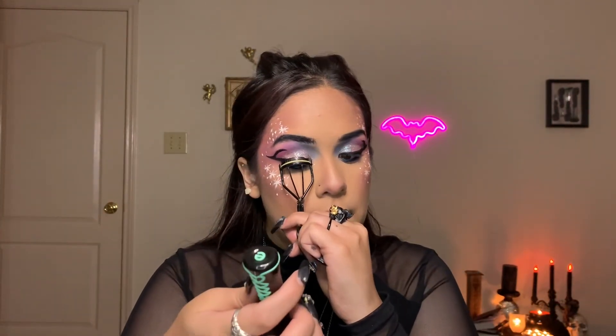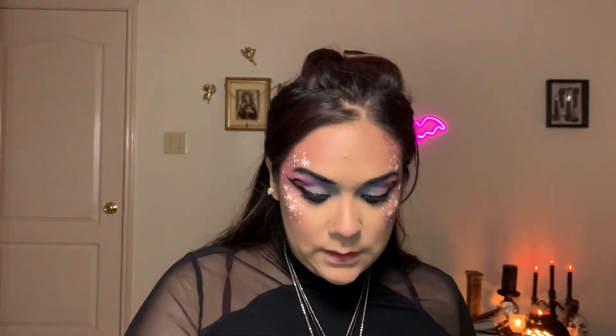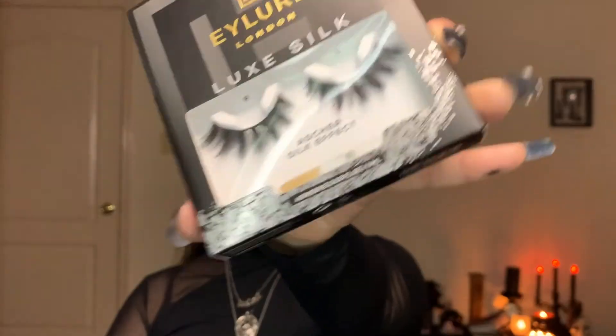Going in with the Lash Princess False Lash Effect mascara. While these dry, I'm going to show you the lashes I'm gonna use — I'm doing lashes on my bottom lash line as well. I have my little scissors to cut some up. For the top, I'm going in with the Illamasqua Luxe Silk Lashes — have you seen a more dramatic, beautiful lash? I think not. For the bottom I'm using some old lashes cut up — I usually use my old ones as bottom lashes since I cut them anyway.